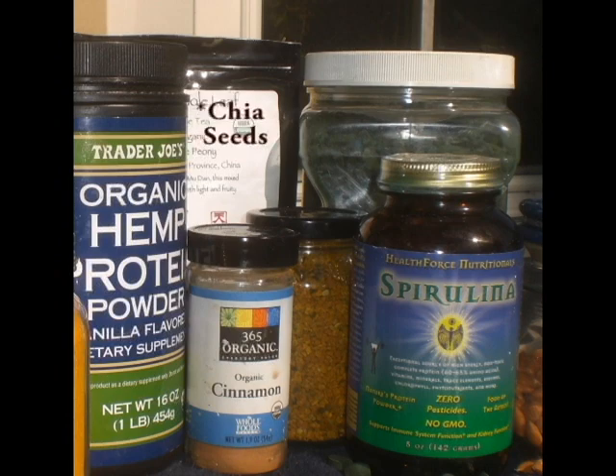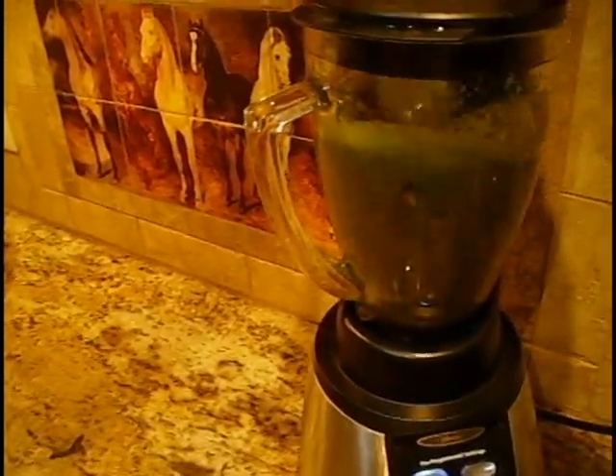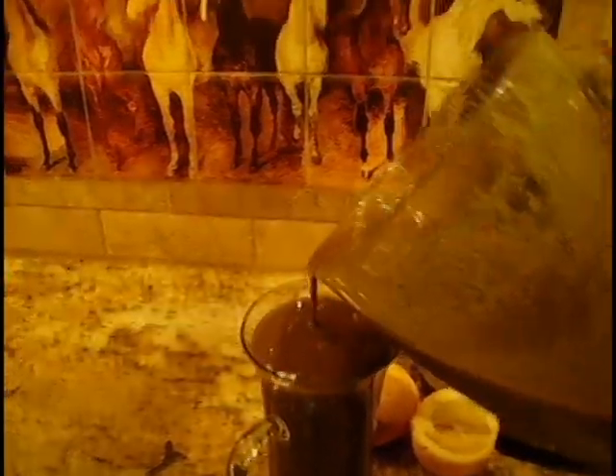Chia seeds help along with the fiber content. When I make my smoothies, I really like to pack in a lot of nutrients and superfoods. This is a really good way to get enzymes, vitamins, and minerals. Hopefully you go organic so you don't have to deal with any pesticides — give it a try.